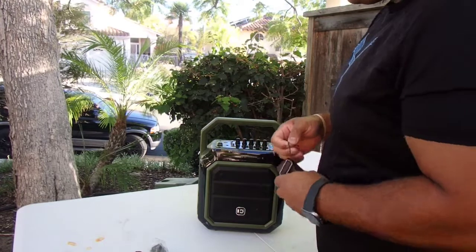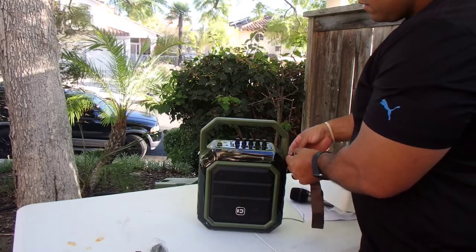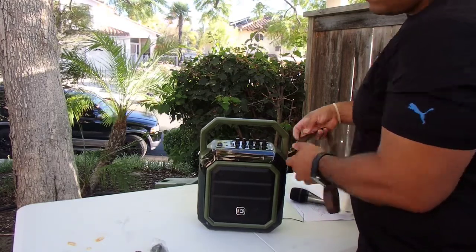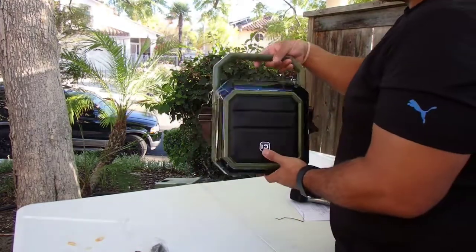As you guys know, I DJ weddings and a lot of the time for ceremonies there's no power. So battery power is essential to a wedding DJ these days, because a lot of weddings and ceremonies occur in places where there's no power.